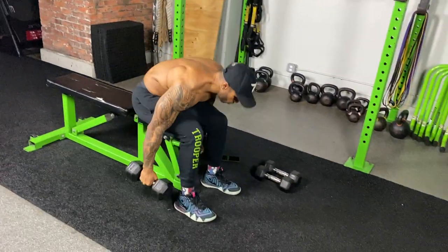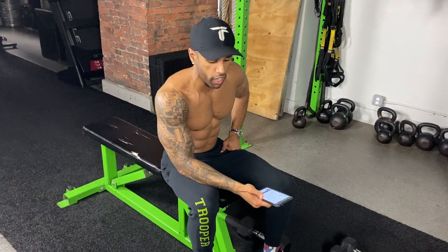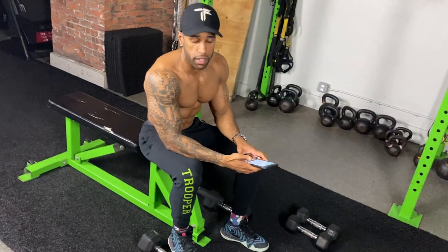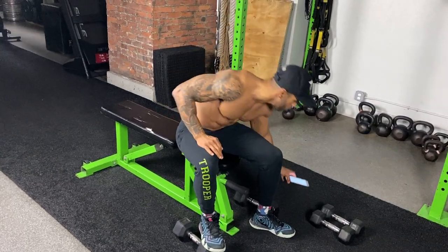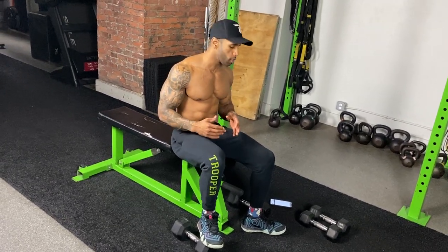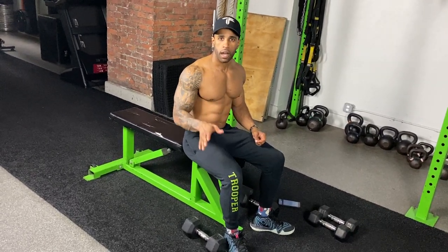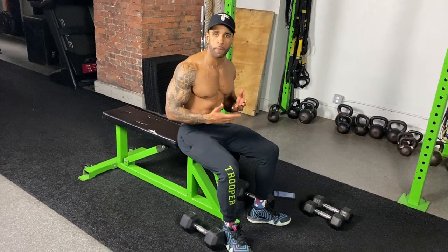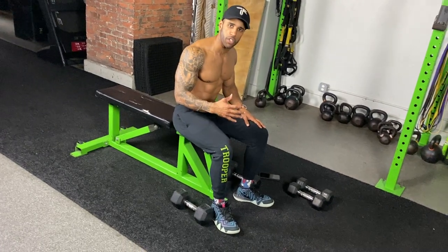That is exercise number two, and I'm giving you eight of my favorite chest exercises using dumbbells on the bench. The next one is a pause press, very similar — again working with time under tension. If you're working to build your chest, you definitely want to start playing with tempo and time under tension, making sure you're working your chest more than you're resting it. If you just go fast and do reps to get reps, you'll build endurance and speed but not size.